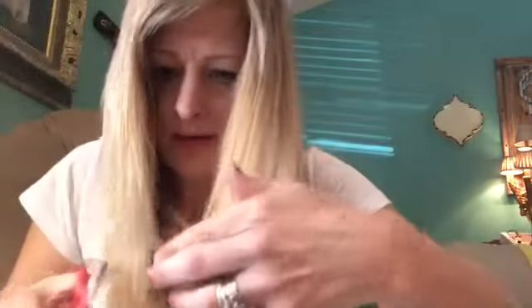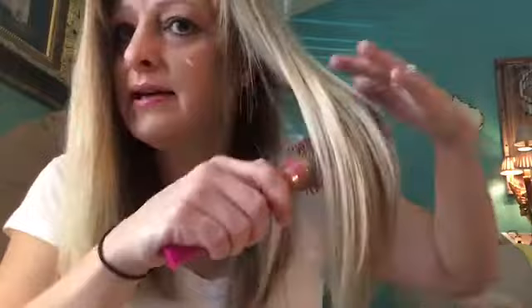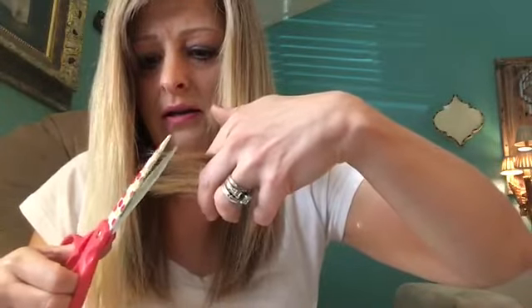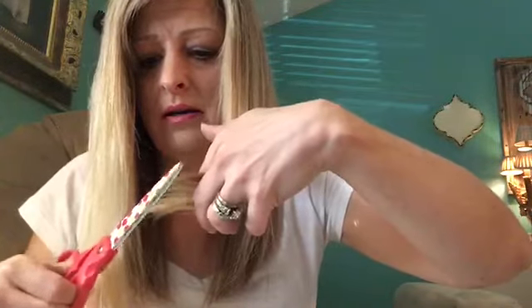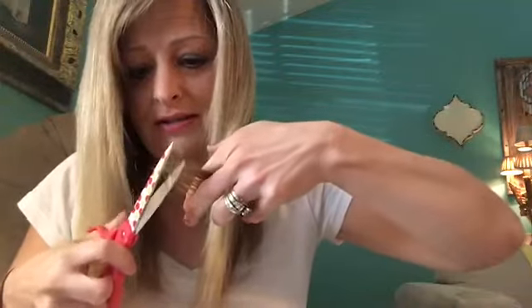You see those dead ends? I'm just gonna take them and just kind of trim. I ain't saying it's gonna be even when I get done, but just gonna kind of do this and just kind of take it and go around and just kind of snip the ends.